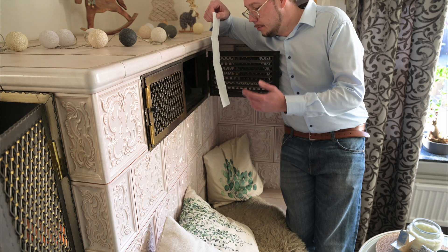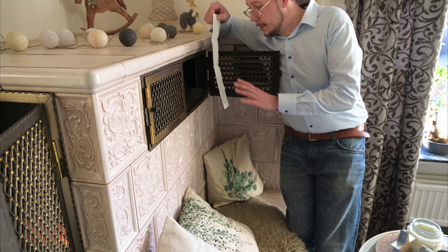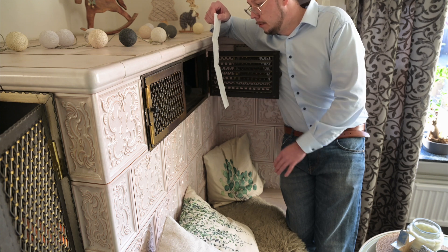As you can see with this receipt here, the airflow is definitely coming out of the fireplace. You can feel the air flow. If I sit down here exactly where the air comes out, then I can really feel the hot air flow in my neck. So it works, and it distributes the heat more effectively than the fireplace itself.